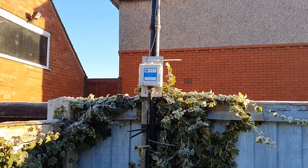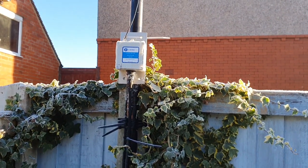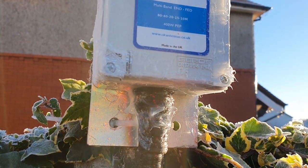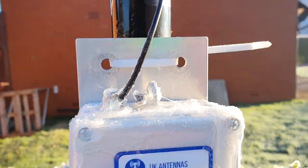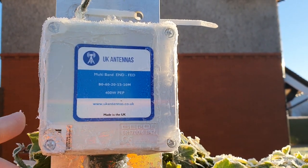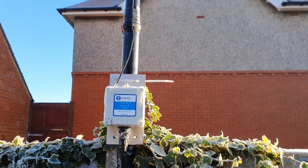The HF Jedi — big shout out to Wayne G0HIJ — came round a couple of days ago. We took the pole down; it's only cable-tied to the fence. We put the pole out, retaped everything with amalgamated tape to make sure it was okay, and then I waterproofed the connection box with silicone — it didn't really need it, but I had it to spare. After a year up, I took the plug out and it was absolutely brand new — no water had got in at all. The UK Antennas box is fantastic; I can't rate the guy highly enough.